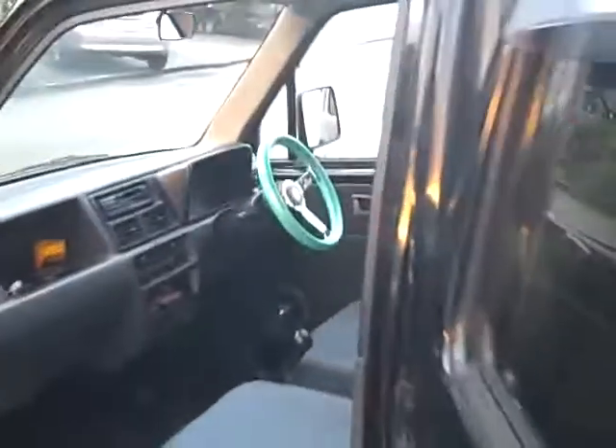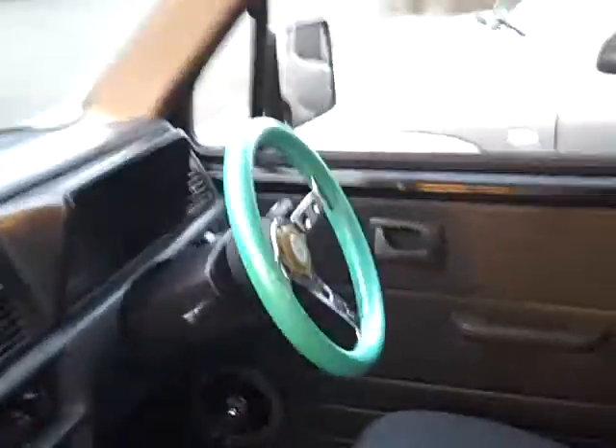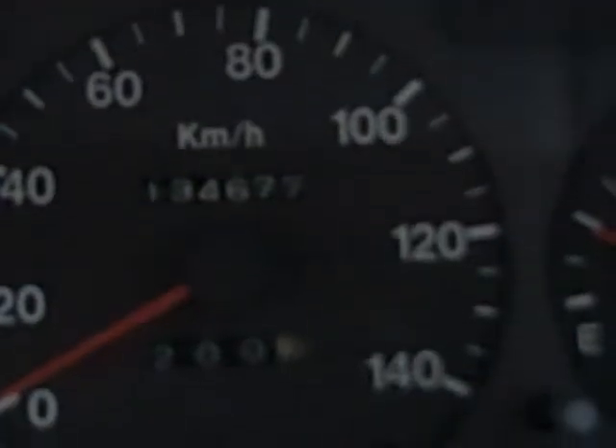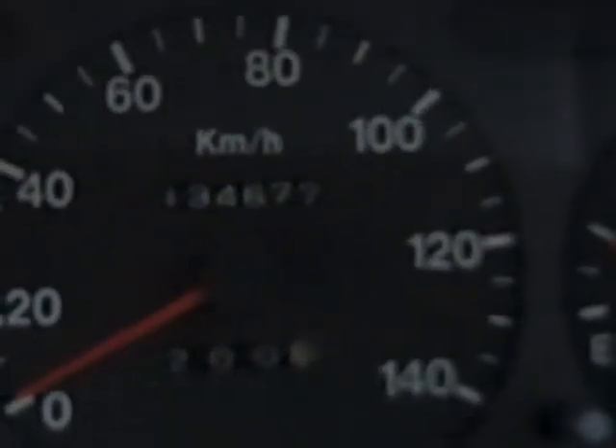Let me get a picture of the mileage for you, too. Keep in mind this is in kilometers, not miles. I wonder if you can see that — 134,677 kilometers.